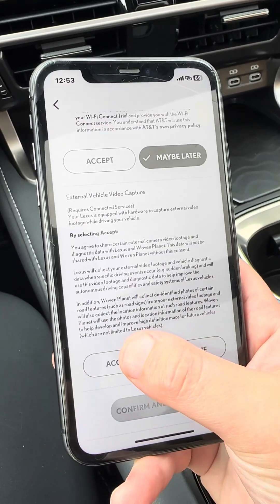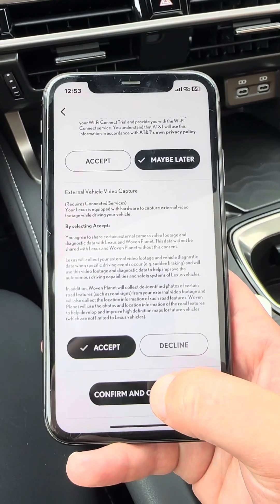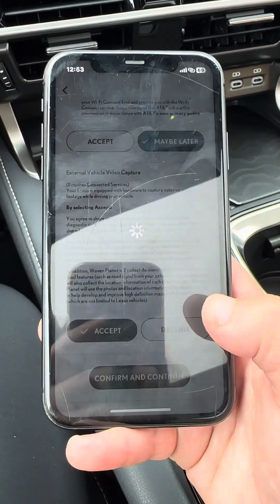Then you have external video capturing, which will help capture things in case of diagnostic needs. You'll hit confirm and continue.